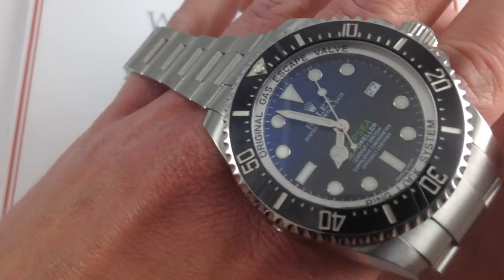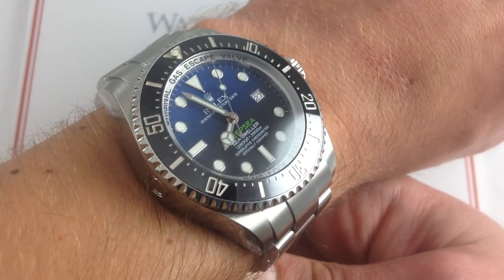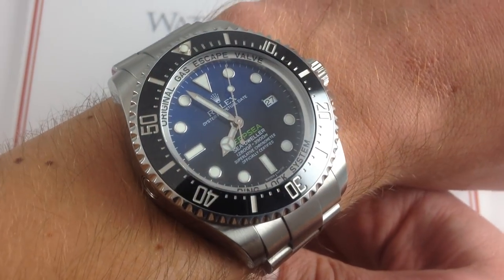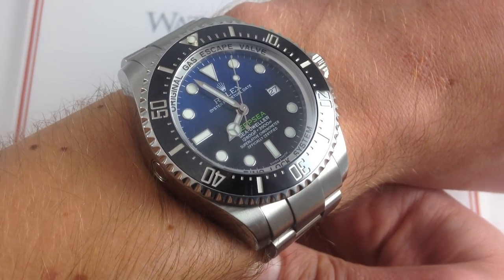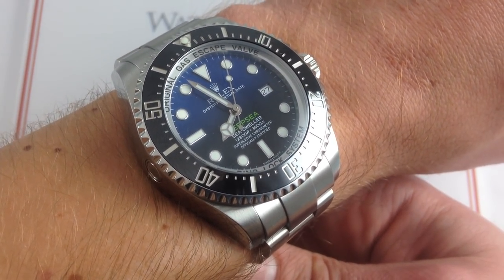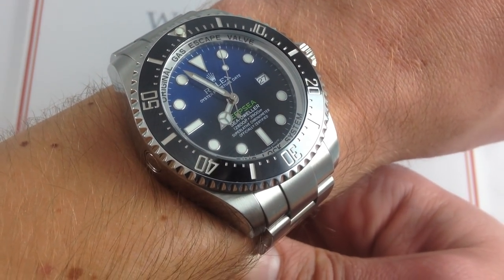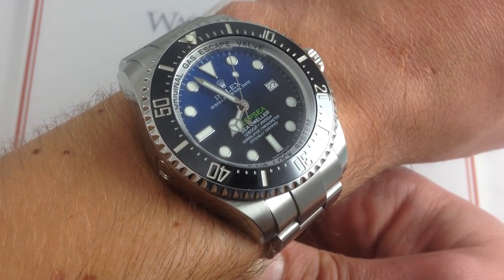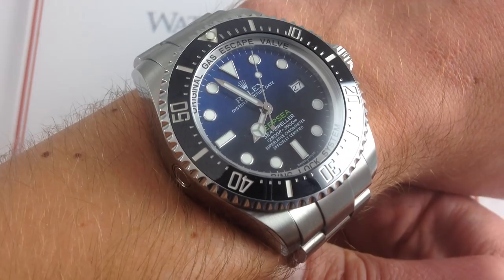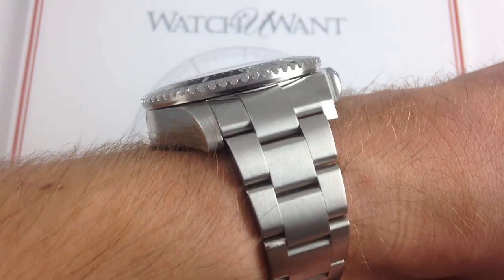And oversized it is. You can see this James Cameron Special Edition Deep Sea Deep Blue reference 116660 — it is the new 666 — features a unique gradient dial that actually changes from almost a cobalt blue at the surface to black, representing James Cameron's journey from daylight down to the bottom of the Challenger Deep of the Mariana Trench. That shock of green where it says Deep Sea represents the color of his submersible. But like his submersible, this one is immensely thick.